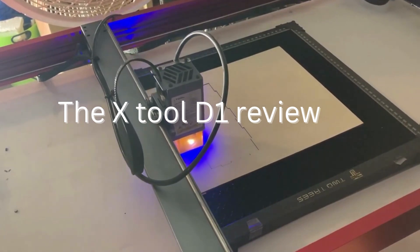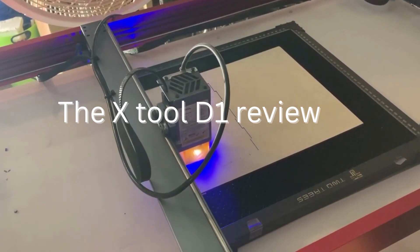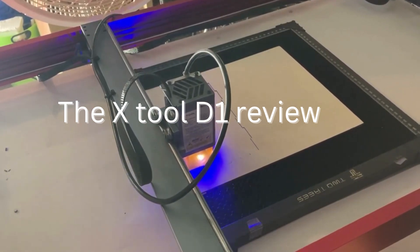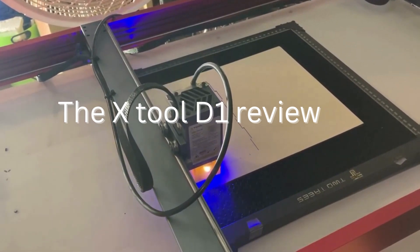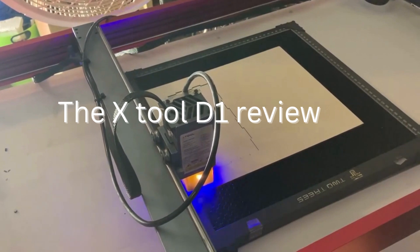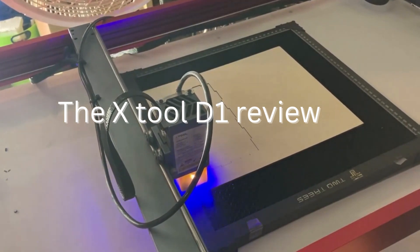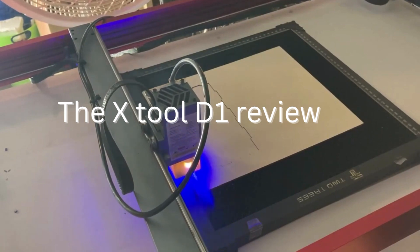This makes it ideal for large-scale manufacturing operations where speed and efficiency are critical. The X-Tool D1 Pro also comes with a variety of safety features. It has an emergency stop button that immediately halts the machine's operation in case of an emergency, and a protective enclosure that prevents users from accidentally touching the laser beam.